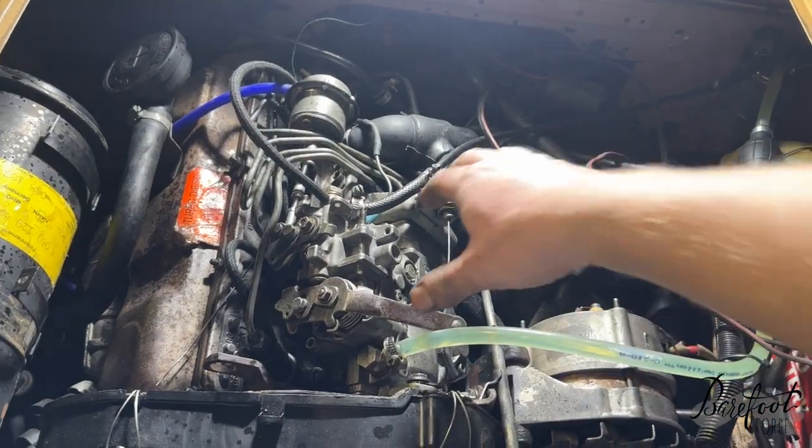We've solved all of the problems, probably. We've cranked it over until the battery went dead and had to charge it back up four times. We now have fuel coming out at least three of the injectors. With them cracked we're seeing bubbles - not clean fuel yet - but I hooked them all back up and on this next charge we're gonna give it the full send. Ready? Go for it.